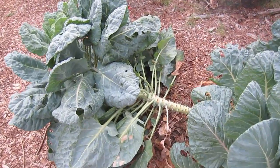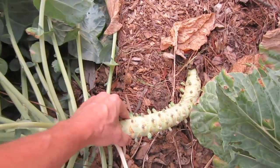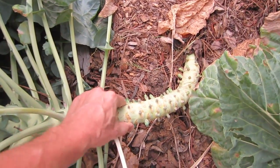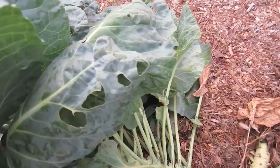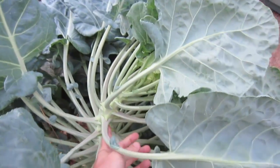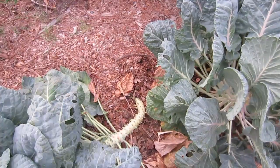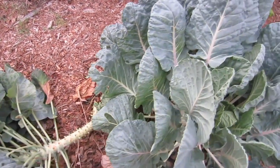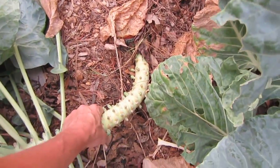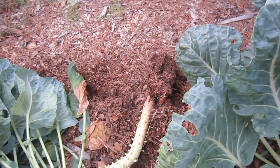I'm pulling out the last of the Back to Eden garden because, as you can see, this is a very thick stalk and a very big plant — but it doesn't have any fruit. No Brussels sprouts. Not enough nutrition for the plant to be able to grow any fruit. These guys are coming out. It just isn't worth it to take up the space and to have the possible disease and bugs coming from it.